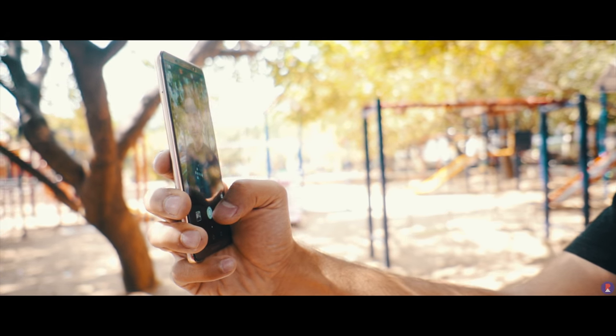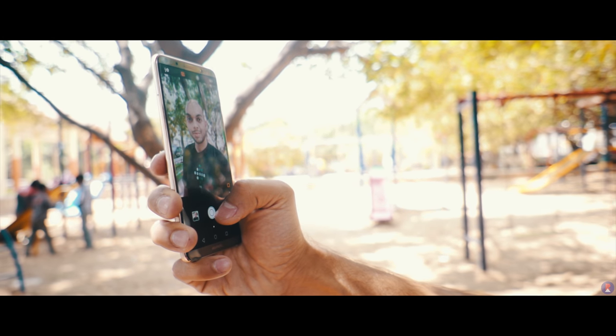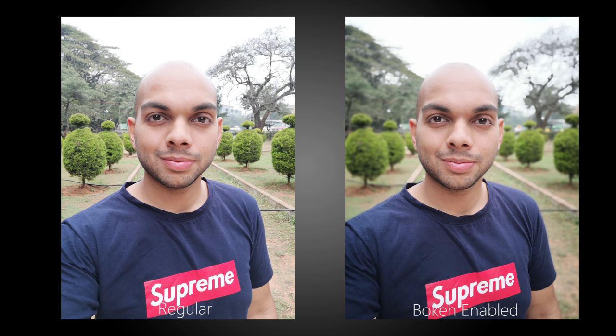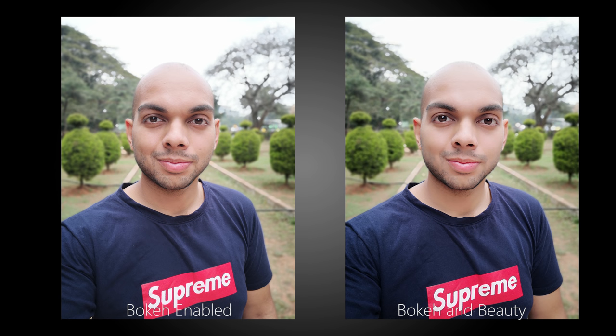The front-facing camera is an 8MP unit with f2 aperture. The photos taken with this are high on detail and have great sharpness as well as pleasing colors. However the dynamic range is pretty poor and you mostly get highlights that are blown out, with no HDR mode to overcome this. However, you do get a portrait mode that houses options for both bokeh to blur the background as well as apply the beauty mode. The portrait mode is more pronounced and sits somewhere between the portrait mode effect and wide aperture mode of the rear camera in terms of blur level. You can choose to apply beauty and bokeh individually or together.